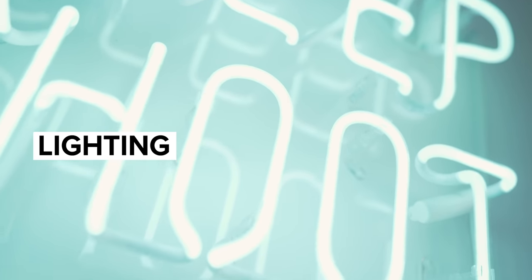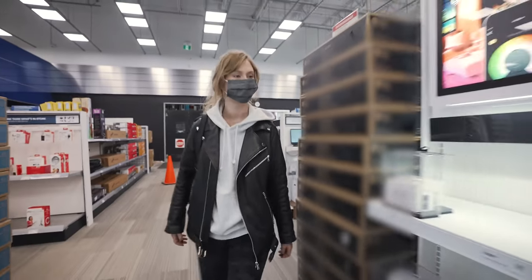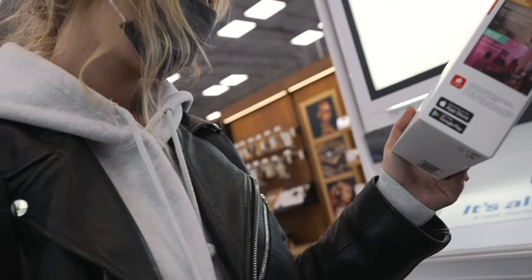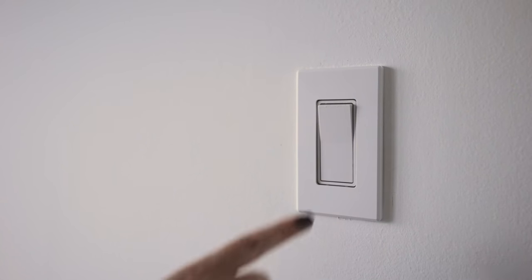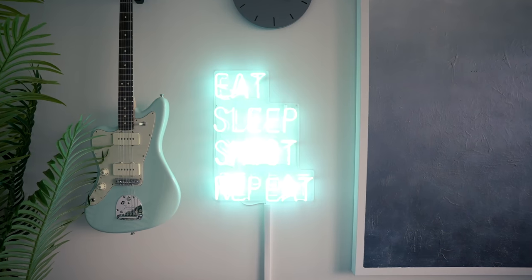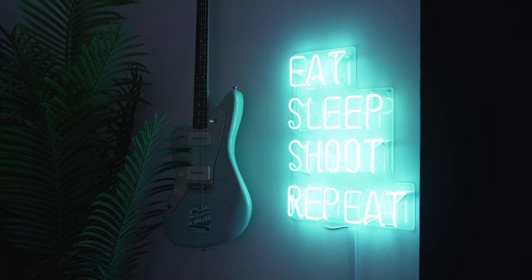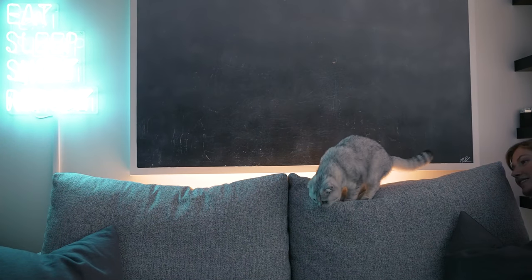Lighting is key to making a movie room inviting. You need it to be dark enough to see the screen or projector you're viewing on and to get immersed in the film, but light enough that you can see your snack and drink beside you so that you don't spill it. Here are the lights we used to set the mood. First, we have this blue neon sign that gives off a surprising amount of light and gives the room a calming blue tone.